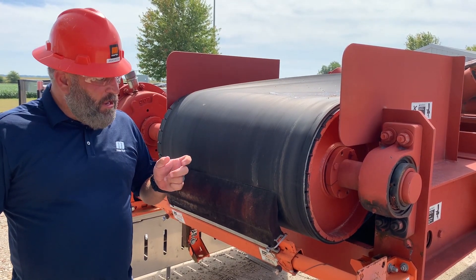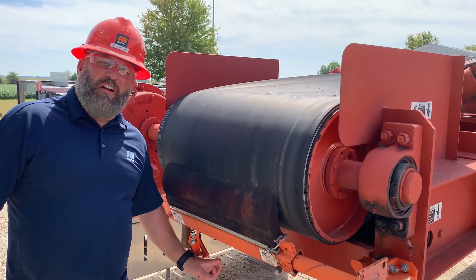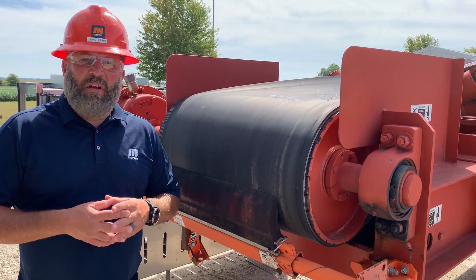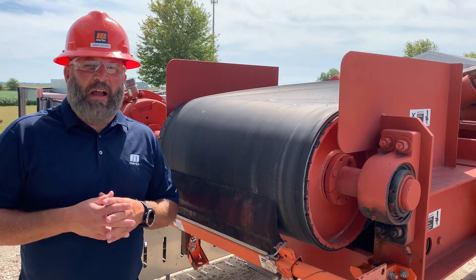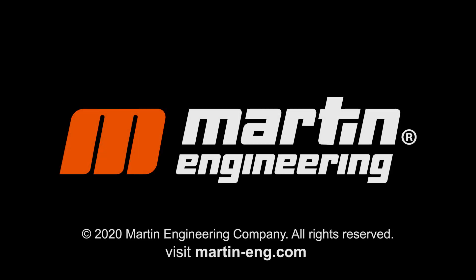When you install a urethane primary cleaner and a tungsten carbide secondary cleaner, you can expect 90 to 95 percent of your carryback eliminated. That's a multiple belt cleaning system.